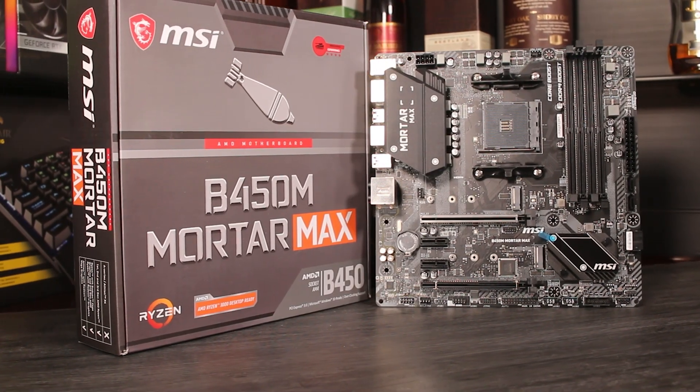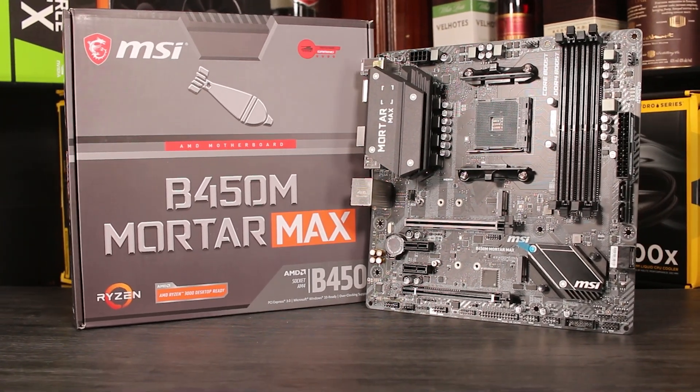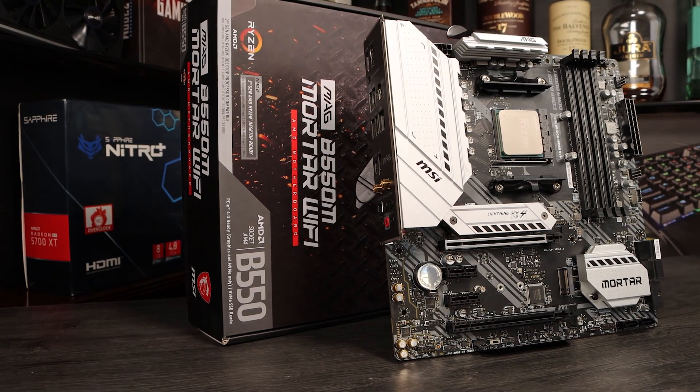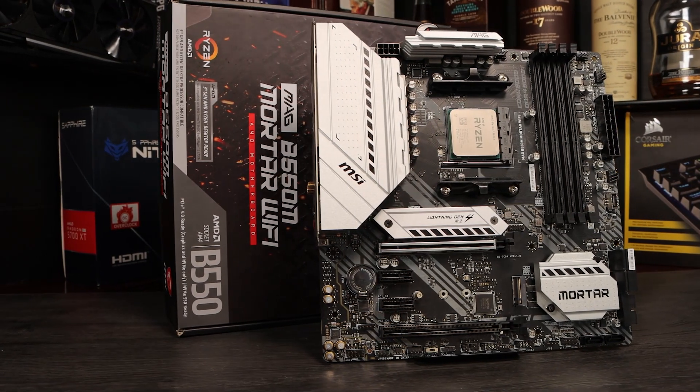These are two boards in the mid-range of their respective chipset offerings and they're fairly fully featured for MATX boards. We'll take a look at the features and the relative merits of them to find out if you'd be compromised with the B450 board or if you need the additional functionality of the B550 board.